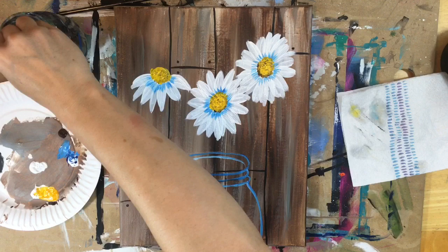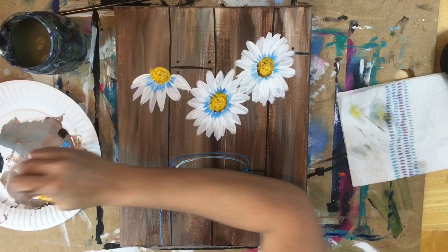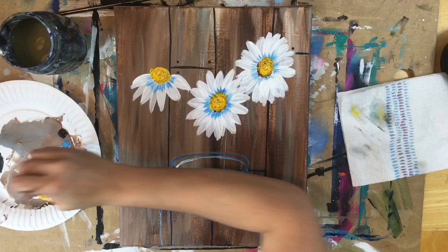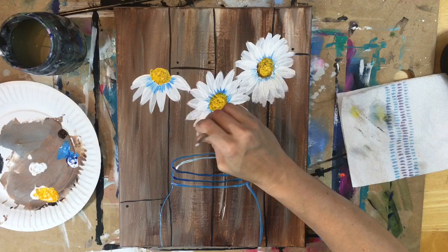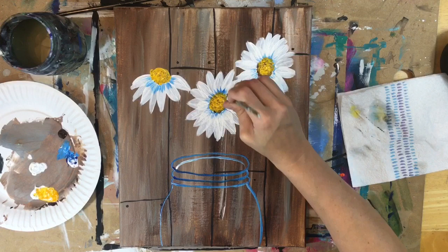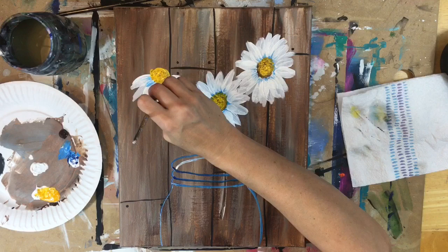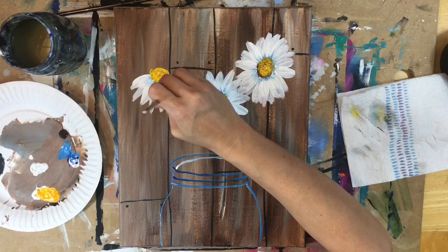I'm going to rinse my brush and go back and touch up the shading. With the white I'm going to do another layer of petal to tone that blue down a little bit — basically blending the blue with the white by adding another layer of paint where the white part of the petals are. You'll see that blue kind of fade back; the blue is mostly right there in the center next to the yellow. I'll do the same thing on this flower, painting another layer over the petal.